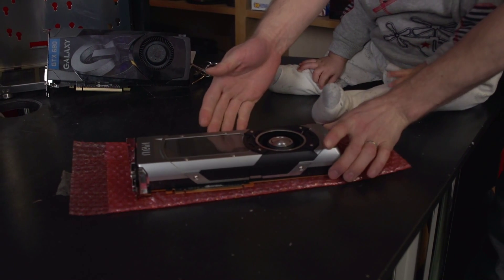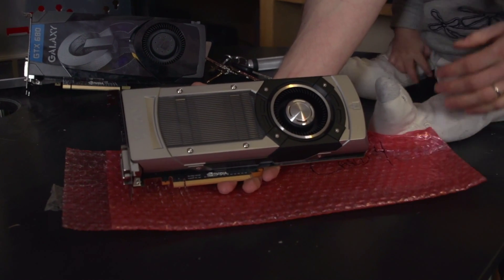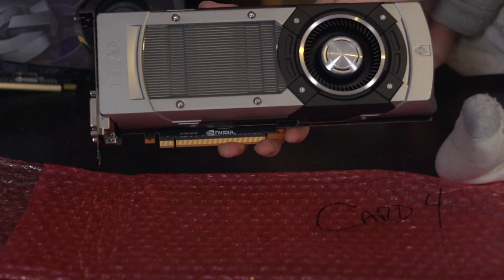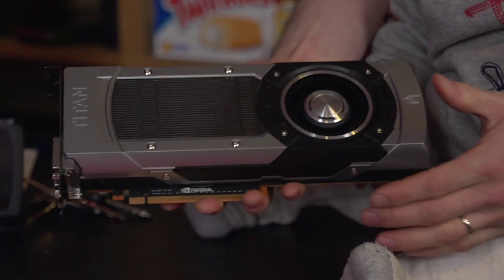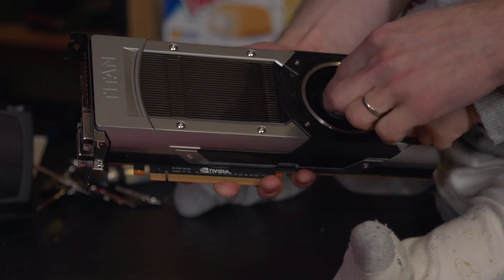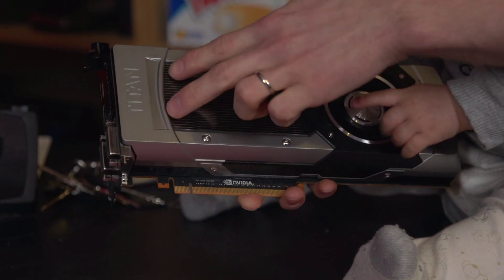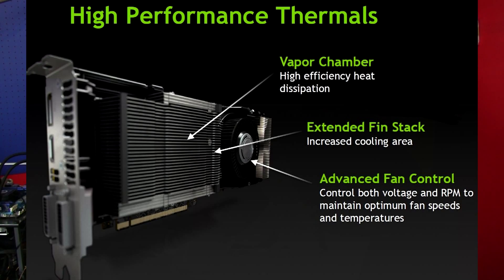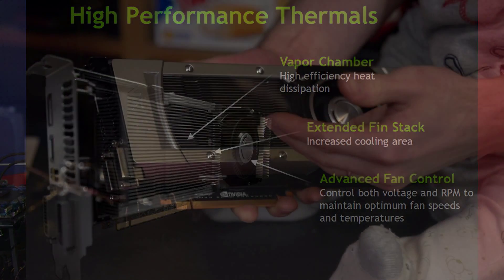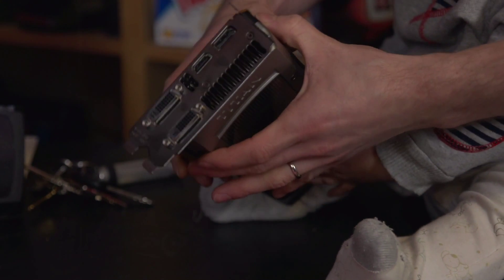The first thing you're probably going to notice about the Titan is that it is absolutely gorgeous. It is styled similarly to the GeForce GTX 690 with an extruded aluminum casing, a noise-dampened fan just like the GTX 680, and a polycarbonate window that shows you the extended fin stack that is on top of a vapor chamber cooler covering the GPU itself. This card has 6 gigs of memory.